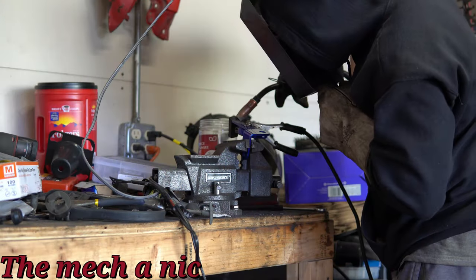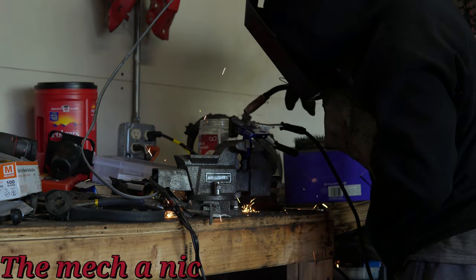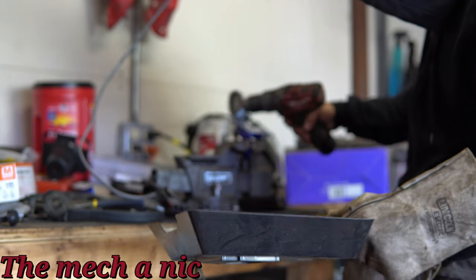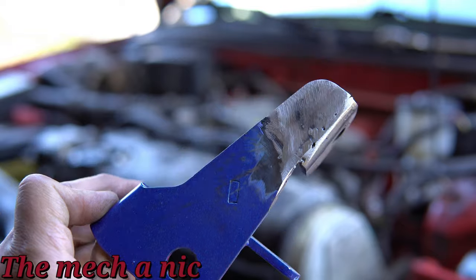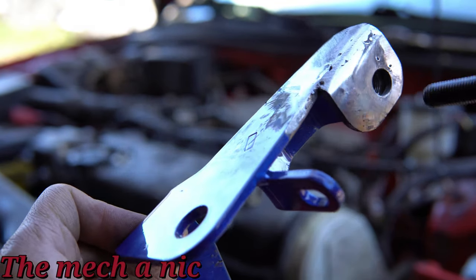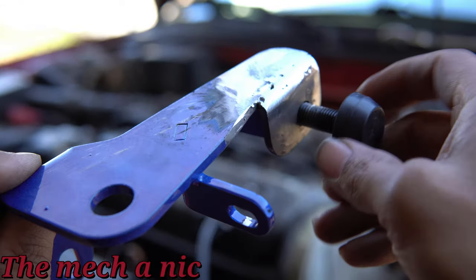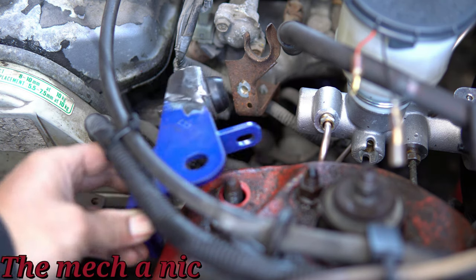Now before anyone says anything I'm just gonna go ahead and say it first — I know I should not be welding right here because there's a ton of junk laying around and there's a high risk of something catching on fire, but it is what it is. And now we can do a quick test fit.